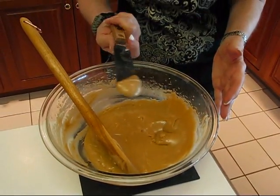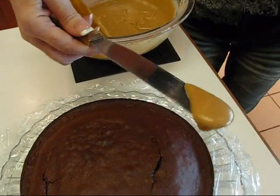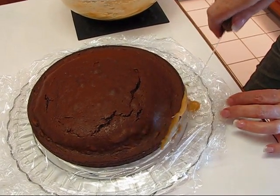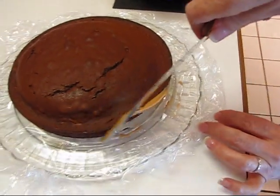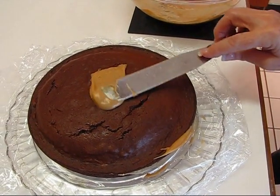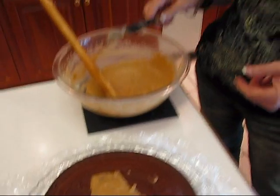I ice the sides first, and this is a very thin side to work with, so I'm glad I have my plastic wrap down. I'll just go around, and if it gets on the plastic wrap I'll try to bring it back up. I'll make a thin cover for the sides and then go over it a second time. When I finish that, I'll do the top — again a thin layer first, then go over it again for a thicker layer.